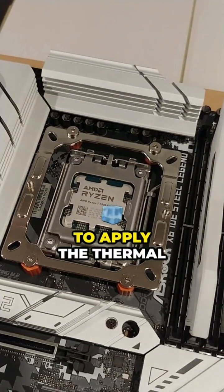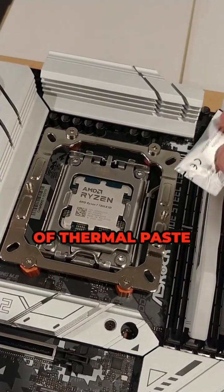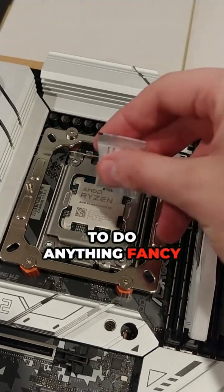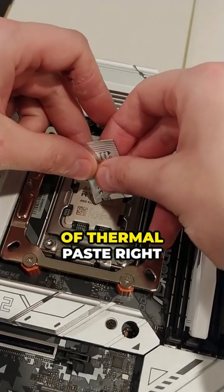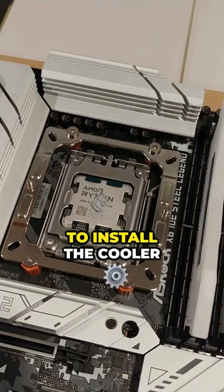Now it's time to apply the thermal paste. The cooler came with a little packet of thermal paste — I just had to cut the little tip off. For these smaller processors you don't have to do anything fancy. All you have to do is put a blob of thermal paste right into the center of it; you don't have to spread it out. And now we're going to install the cooler.